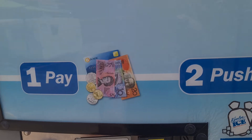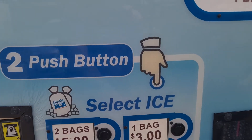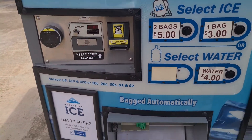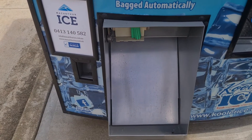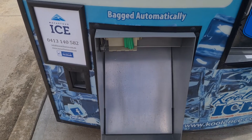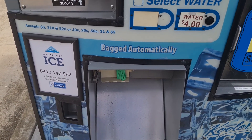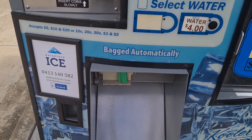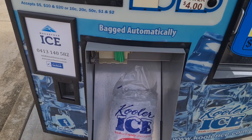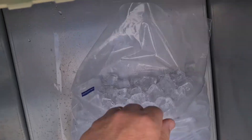So I'm just going to do the ice now — you just put your token in, or your coins or cash. You can hear it go.